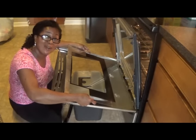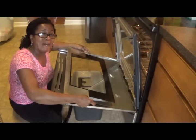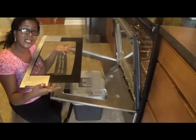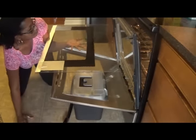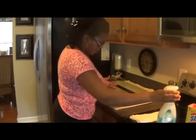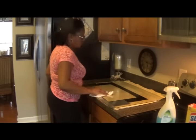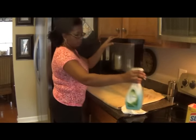My husband calls me Lucy — as in Lucy, a ball — he says I'm always doing something. I'll try something like this by myself. I'm going to take this out, be careful, and sit it on my countertop. So at this point, use whatever cleaner of choice you choose to use and get it clean. I don't have to do as much because I've already done this, but I just wanted to show you that it is doable if you choose.